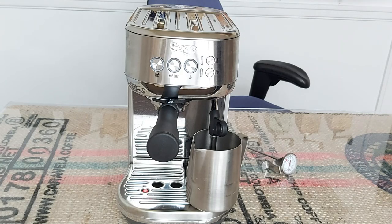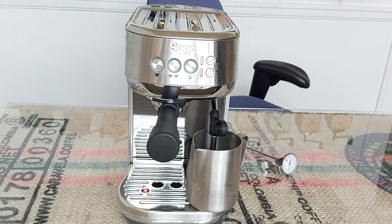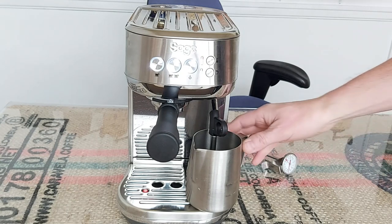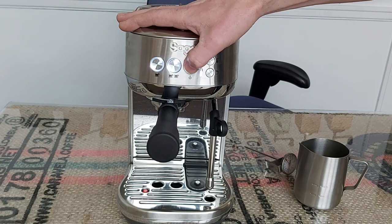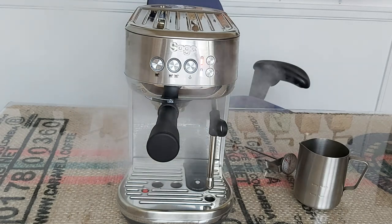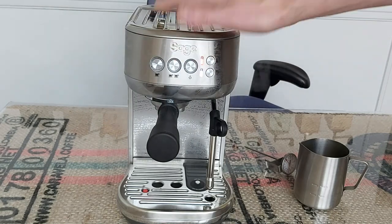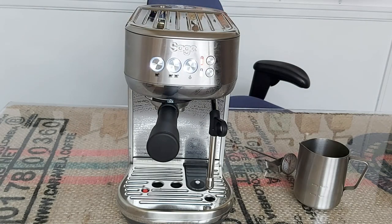In this video I'm going to try again with the auto milk texturing and see if I get the temperatures I should be getting. We'll turn the machine on and count to three because that's how long it takes to heat up. Not bad - a machine warmed up and ready to steam that quickly is quite impressive.